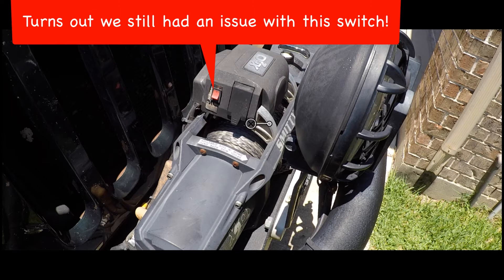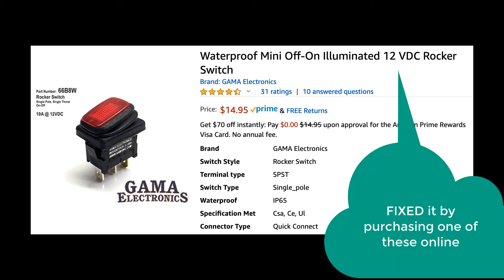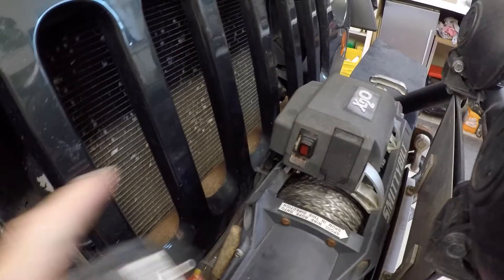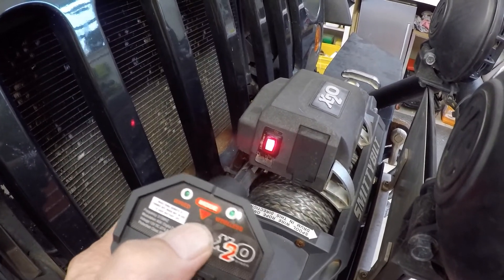The good news is it's a really simple fix — all you have to do is find a waterproof switch. With the internet today that's easy: typed in 'waterproof 12-volt rocker switch' and it popped up on Amazon — a $15 switch that showed up at my door a few days later. All I had to do was pop the old switch out with a flat blade screwdriver, the wires pulled out with it, hooked up the new switch, popped it in, and everything was good to go. After that, everything worked perfectly, hasn't failed again.